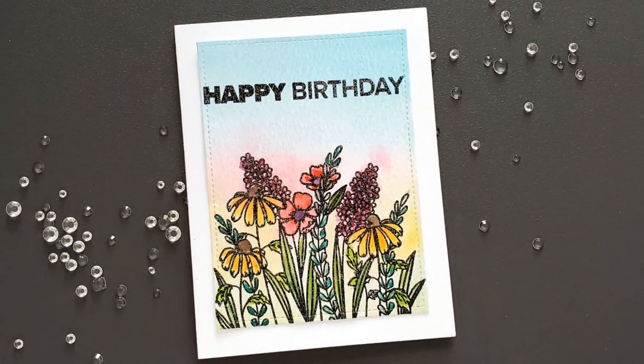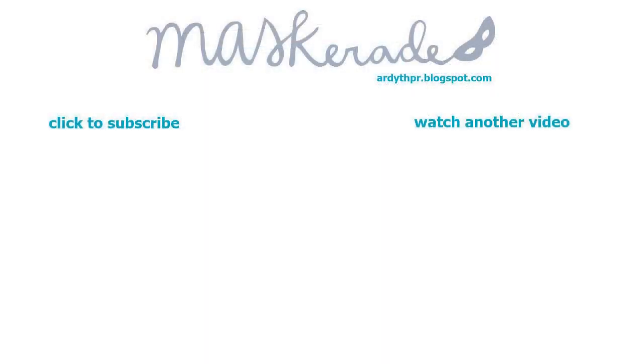I hope you enjoyed this video. If you did, please give it a thumbs up below and subscribe to my channel for more inspiration. Product links are below in the description and also on my blog. Thanks so much for watching — see you next time.